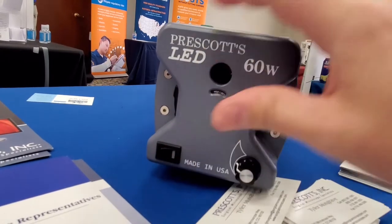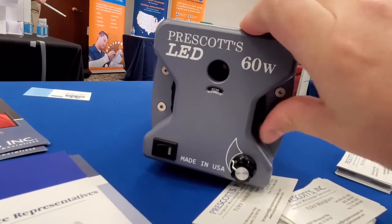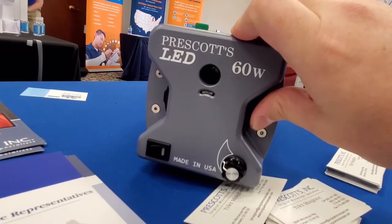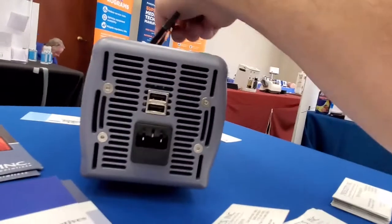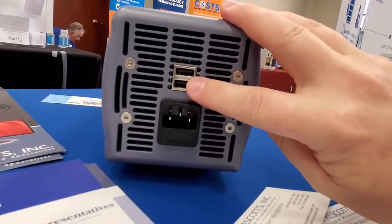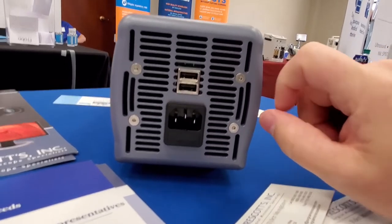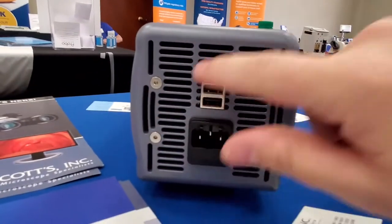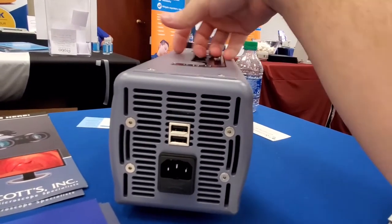Right here is the dimmer, and here's the power. It's even got some options labeled right on the front, so it's got a variety of different options. On the backside, it's got USB for charging and a standard IEC power input.